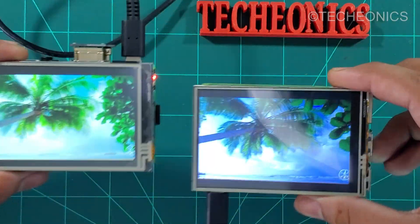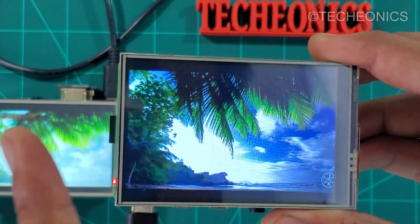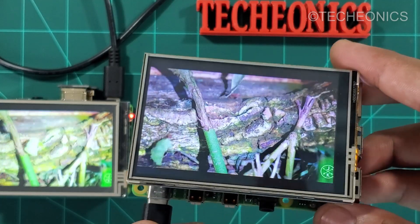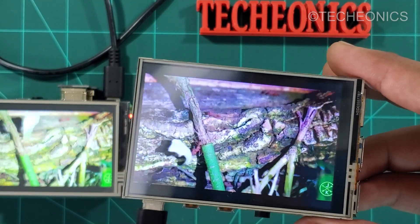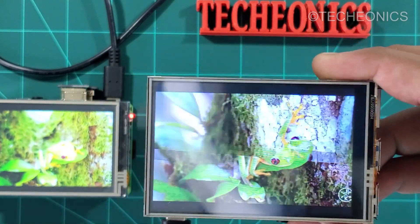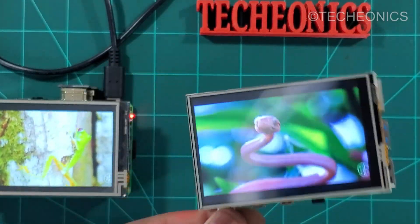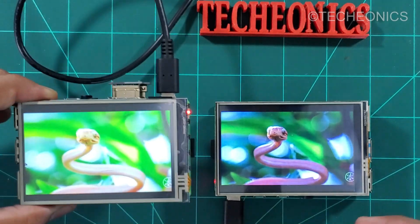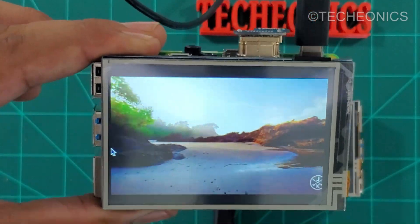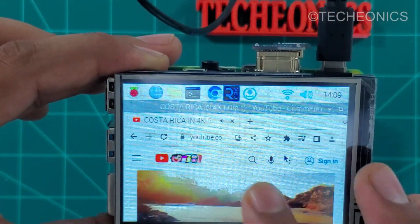As you can see, the non-HDMI display is facing some lag — you can see the stuttering frame rates. It's lagging a lot and the frames are changing very slowly, so that's not a good option for this kind of project. On the other hand, you can also see the color difference; the HDMI display is quite good in colors as well as frame rate — it's playing really smooth.